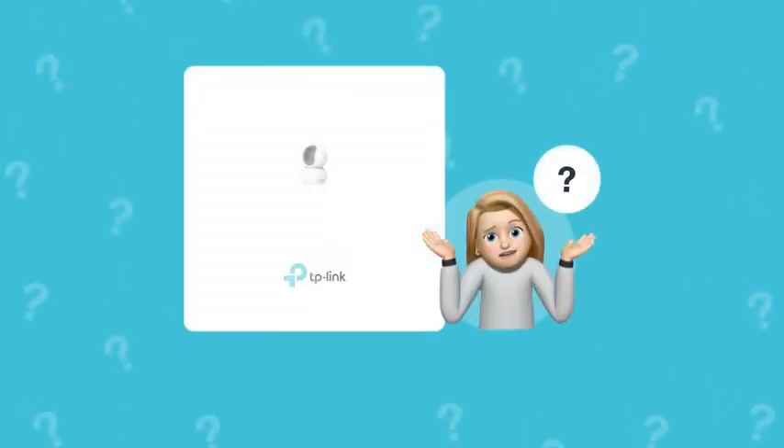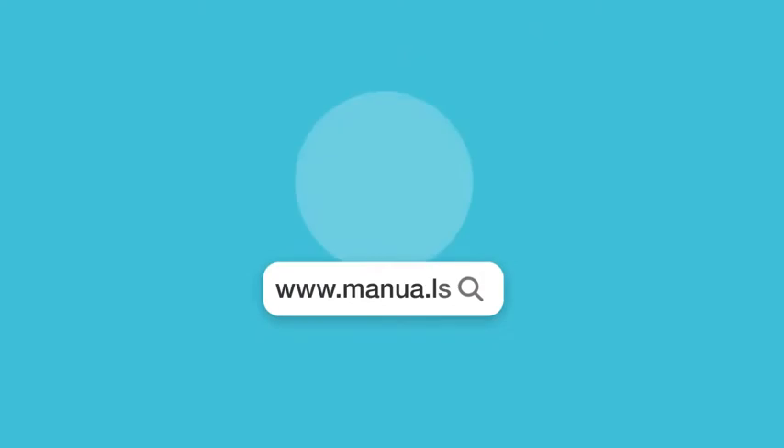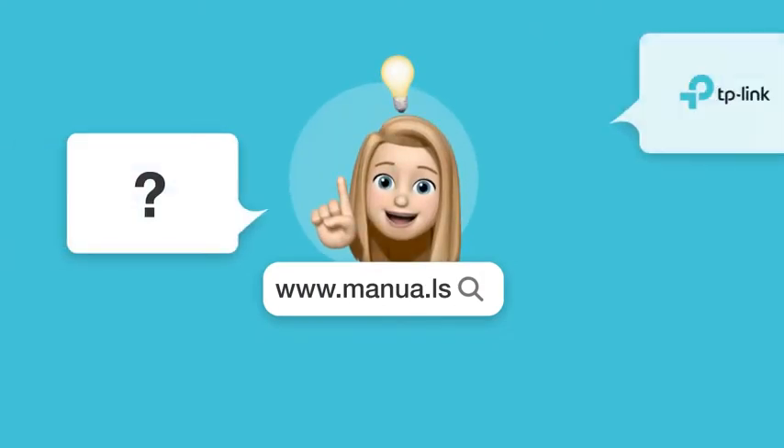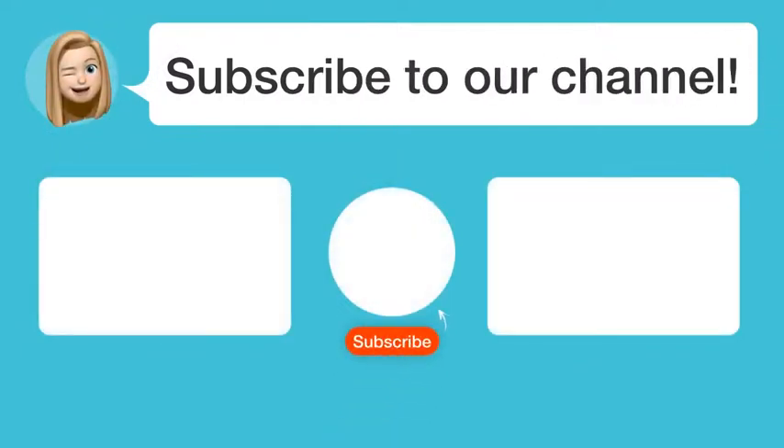Still need help? Visit our website for the complete manual. There you will also find questions and answers from other TP-Link users. Did you find this video helpful? By subscribing, you help us continue to answer users' questions. So subscribe to our channel. Thanks for watching and see you in the next video.